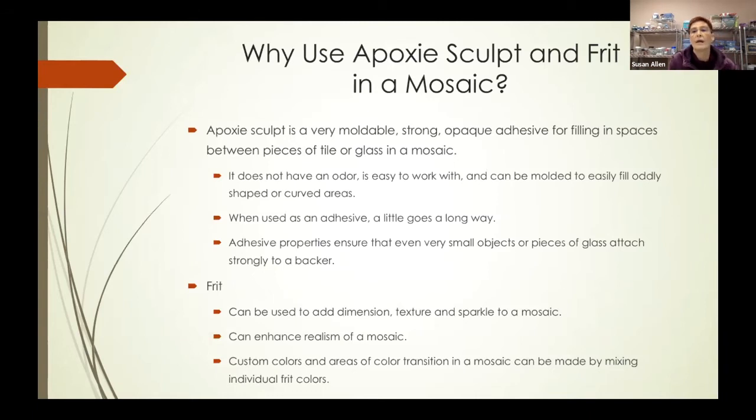Why would you use these in a mosaic? Epoxy sculpt is a very moldable, strong, opaque adhesive that can fill in the spaces between pieces of tile or glass. It has no odor, is easy to work with, can be molded into different shapes, and can fill curved areas. When used as an adhesive, a little goes a very long way — I bought my one-pound kits 18 months ago and I'm still using them. Frit can be used to add dimension, texture, and sparkle to a mosaic, enhance its realism, and you can make custom colors and areas of color transition by mixing individual frit colors.